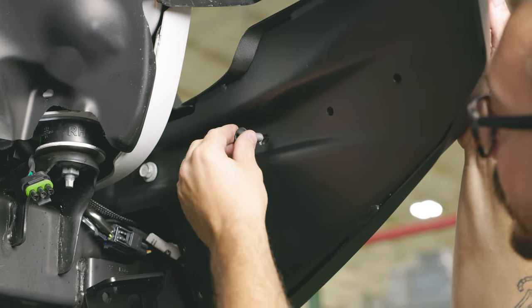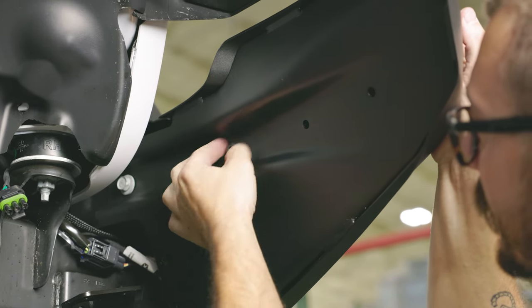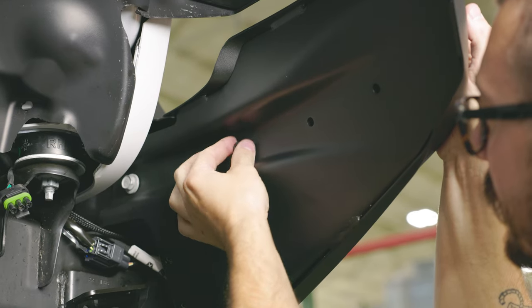Flip to the back side again and grab the black button head bolt M10, and loosely thread that in the rear outer hole.